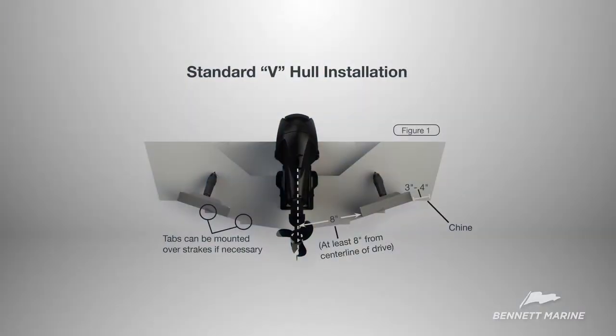Bennett Marine's general guidelines are to mount the trim tabs at least eight inches from the center line and three to four inches from the chime. Anywhere in that area is okay as long as the measurements are symmetrical. And yes, the trim tabs can even be mounted over the strakes.